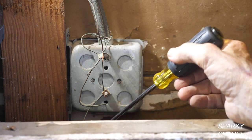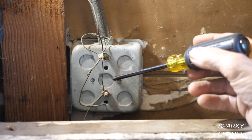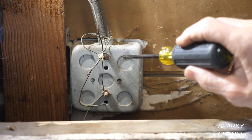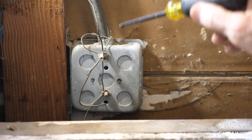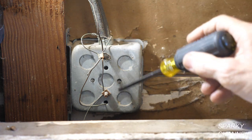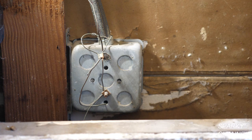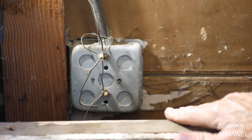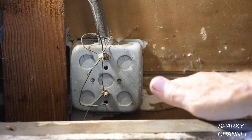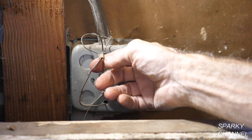And then from here it goes to other boxes. I can't tell you exactly where it would go next, but I wanted to show you this. This is how a metal 1960 box gets grounded — they attach a little ground wire to the back of the metal box. I just happened to have taken out the old medicine cabinet; I was going to replace it with a new one. I just happened to see this and thought I'd take the opportunity to show you how this works.